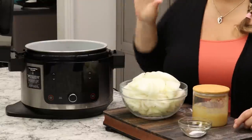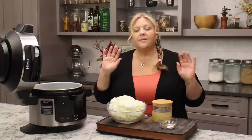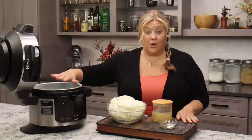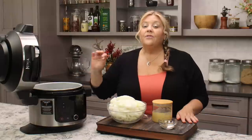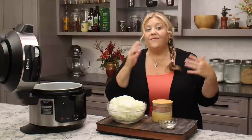I'm going to use the Ninja Foodi pressure cooker and air crisper for this recipe. You can do this recipe several different ways, and I'll get into all of that in the written post. You can do it completely from start to finish in the Ninja Foodi — that's how I'm doing it today. Or you can do it in your Instant Pot; if you don't have a crisping lid, transfer it to a casserole dish and finish in the oven.